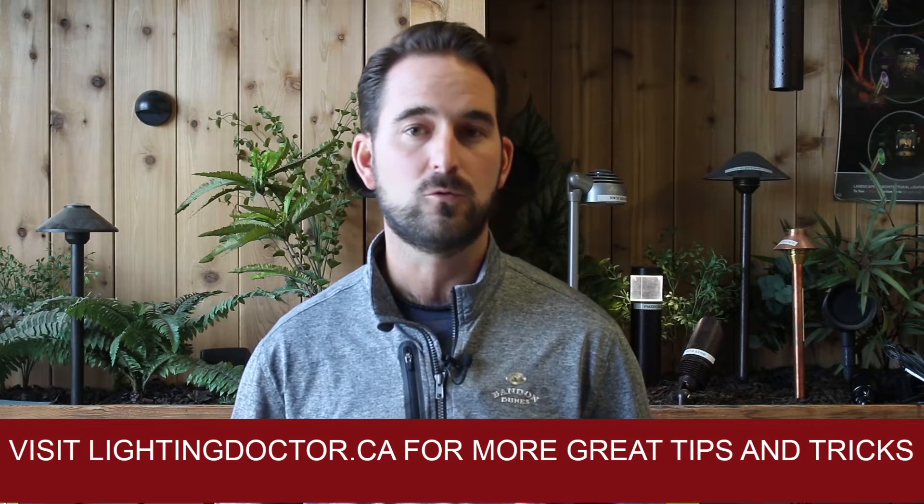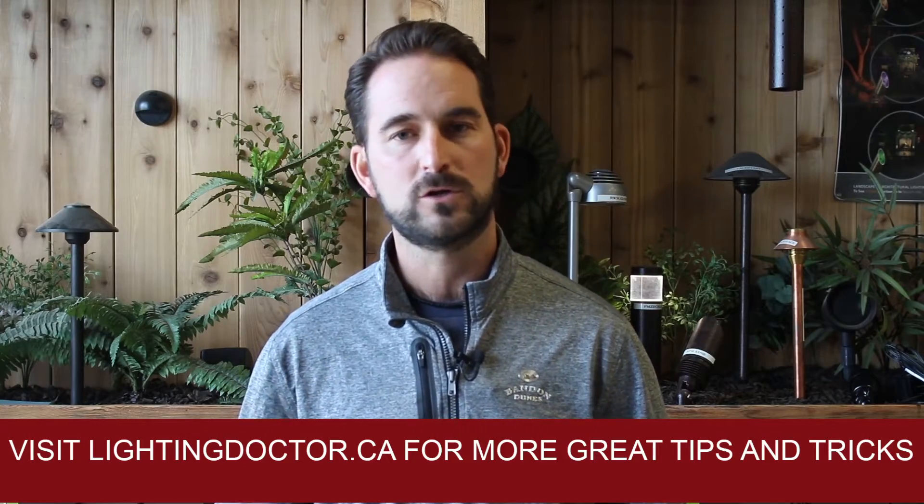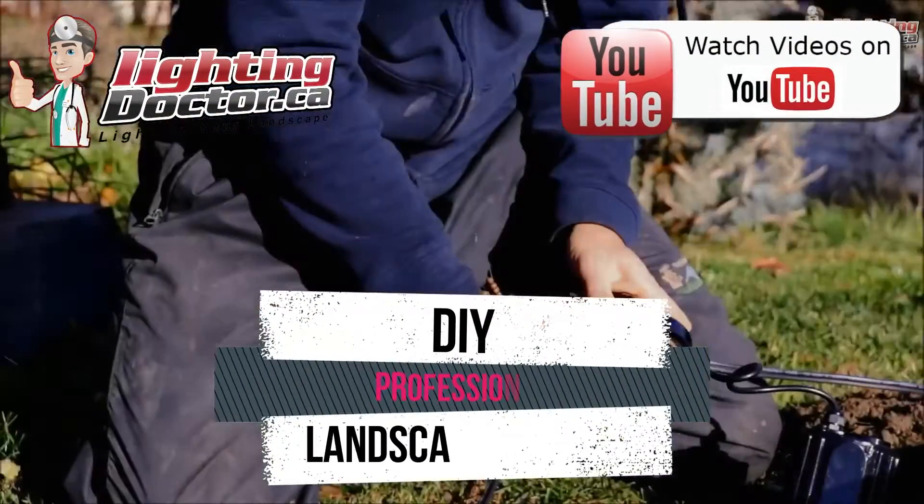Or if you want to see what a real quality landscape light should look like, go check out our Try It Before You Buy It offer, where you can get a premium quality fixture at a discounted rate with your very own battery pack — so you can test out how that light's going to look and feel what a real premium quality light should look like. Go check us out at lightingdoctor.ca, or watch more videos on YouTube by searching for The Lighting Doctor.